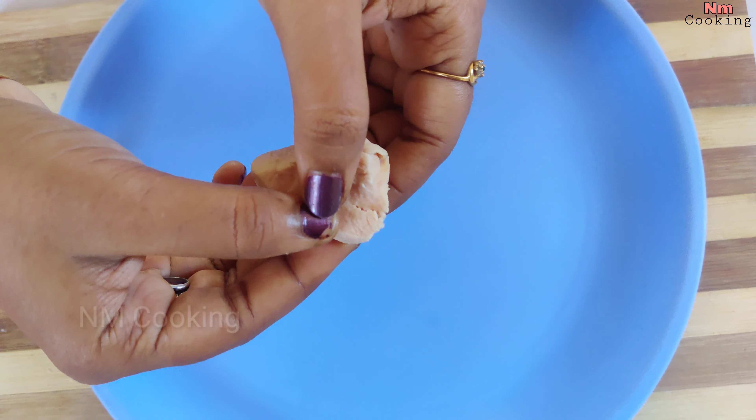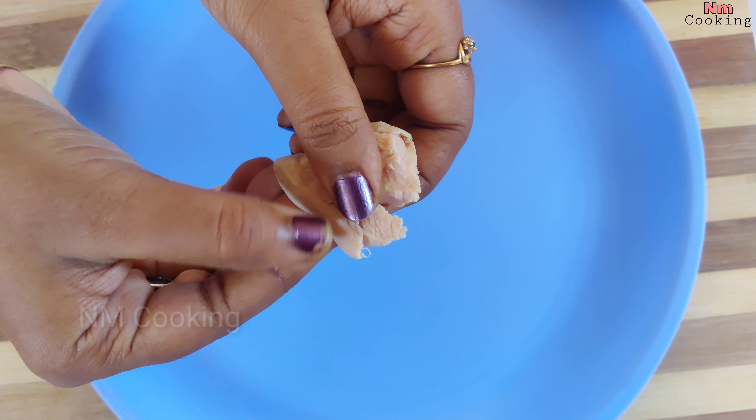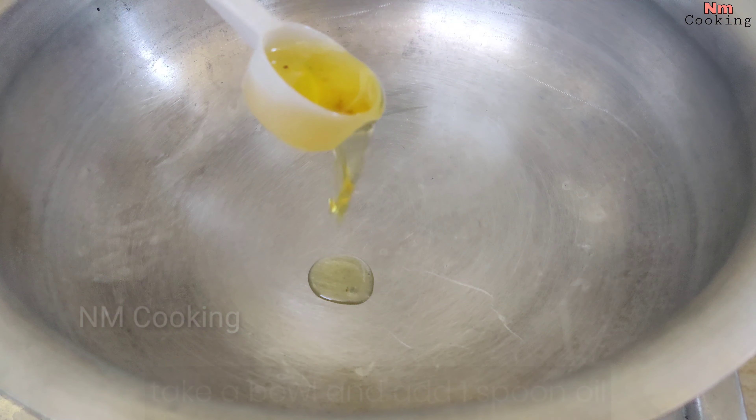First, I am going to put a cooker in the oven. I am going to put 750 ml of water in the cooker.